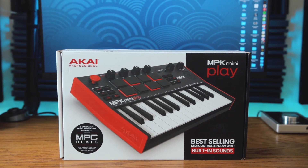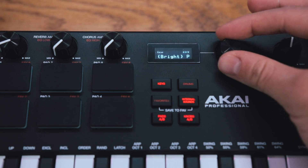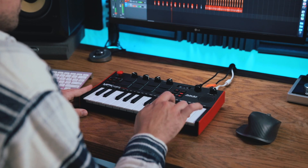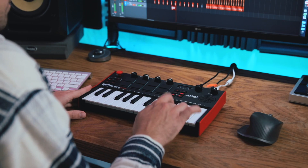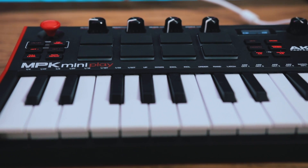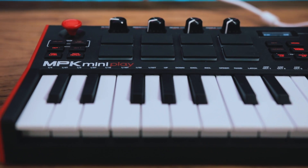Akai's MPK Mini Play Mark III is finally here. It's got built-in key sounds, built-in drum sounds, and is a fully functional MIDI keyboard. I think this is going to be the perfect keyboard for a lot of people. In today's video we're going to break down the new features and the redesign of the MPK Mini Play. I'll leave an affiliate link in the description below — it doesn't cost you anything extra but helps support the channel.